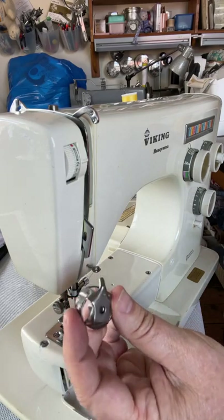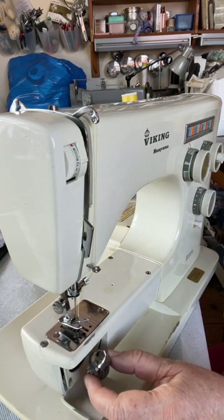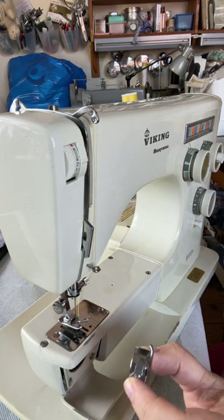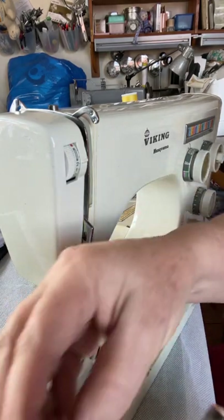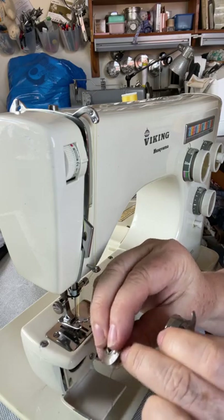Next we're going to thread your bobbin. Here's the bobbin case for this machine. I like to help people by saying: pretend you're putting it into the machine and hold it like that. Then take your bobbin, which has been properly wound — check that it's not spongy when you push your nail into it.